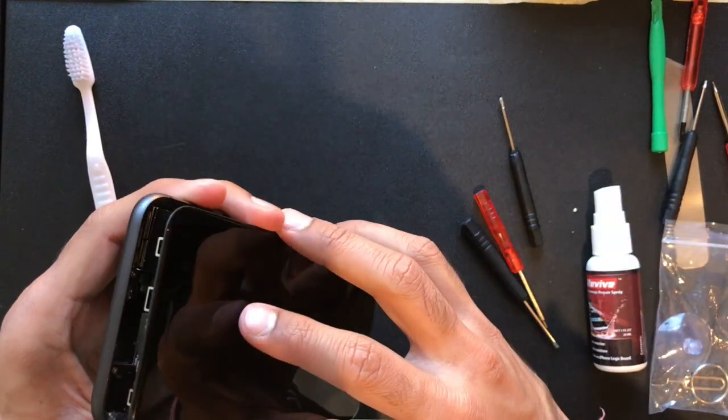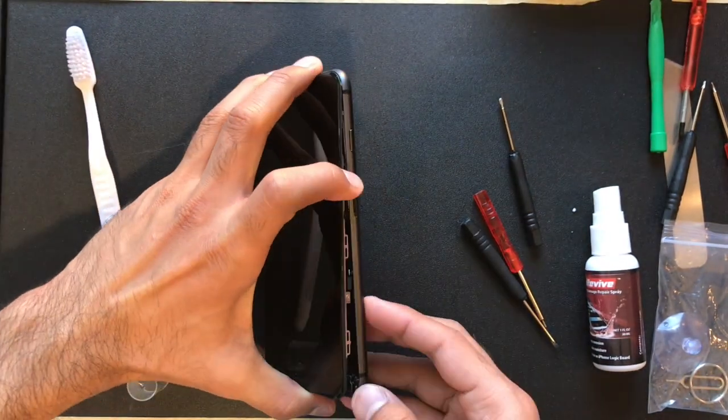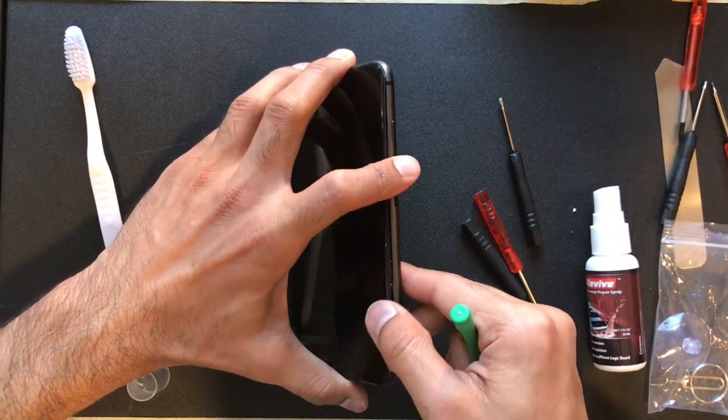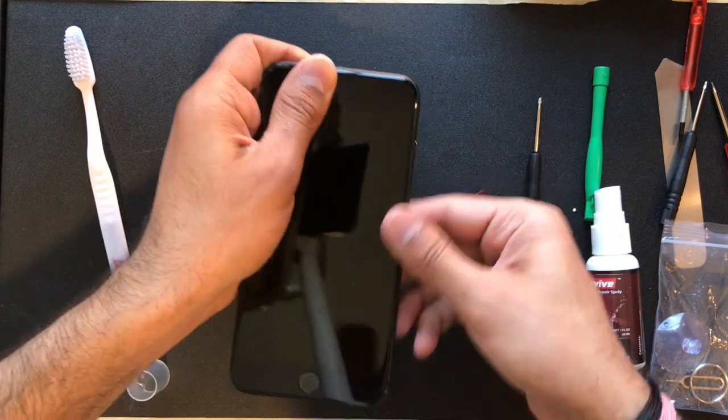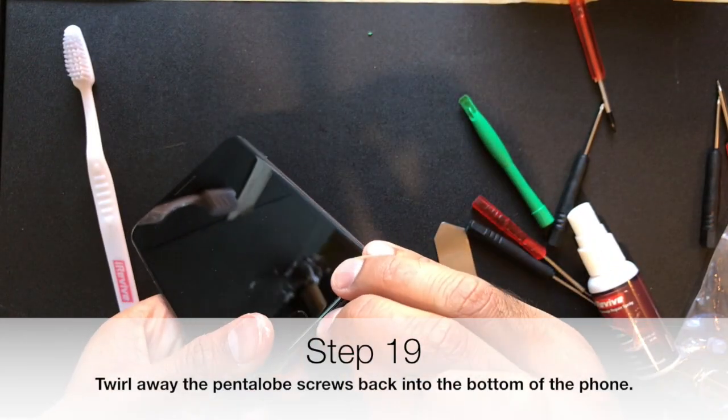After that, you want to insert the top of the display assembly underneath the frame, and tuck in the cables that connect the display to the logic board to make sure they sit flush, then work your way around the phone and snap the entire front assembly down.